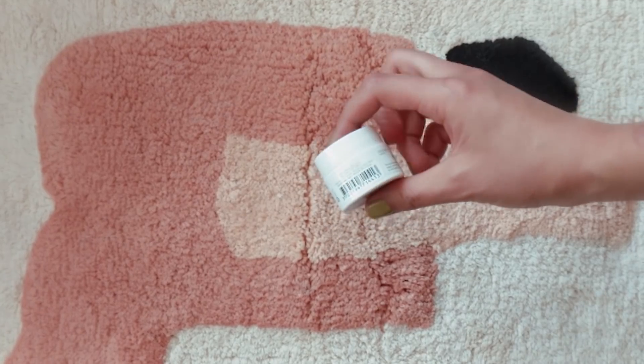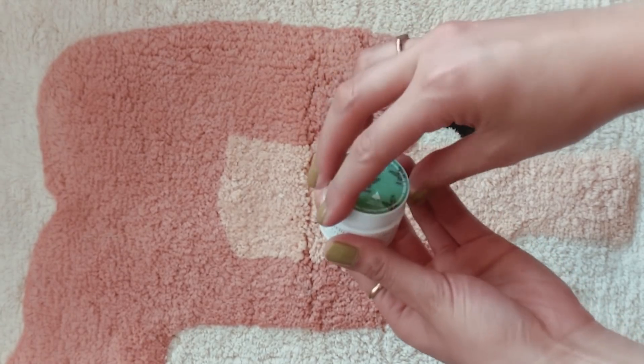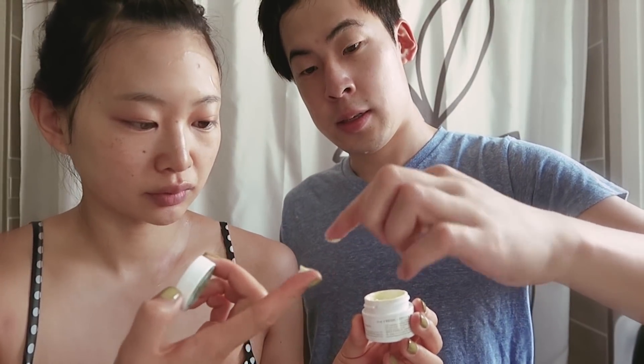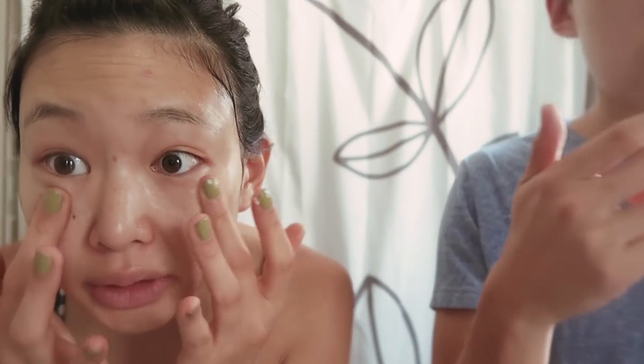After the mask, you're supposed to put your eye cream on. I've been using this Kiehl's Creamy Eye Treatment. You put a little bit under the eye onto your fingers — last time you used way too much. Rub it in gently.